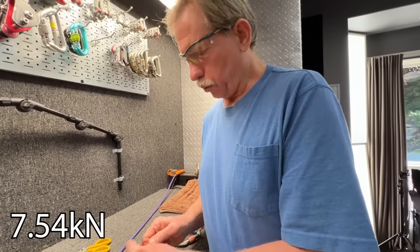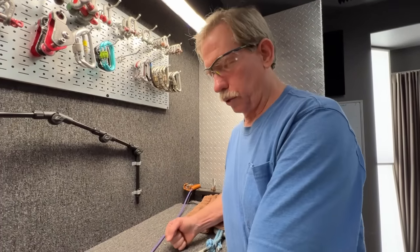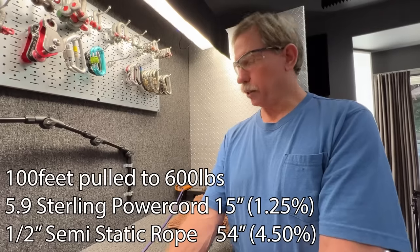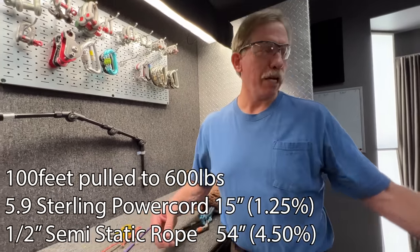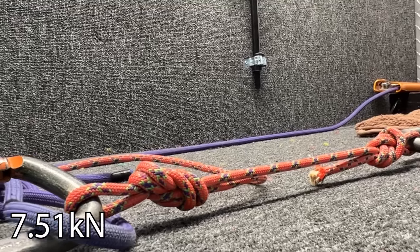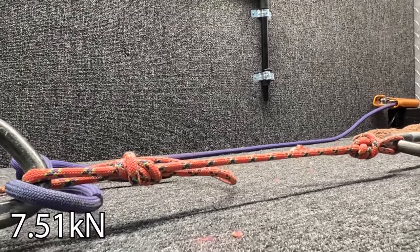I stretched out a hundred feet of power cord — 5.9mm — put it to an anchor, put a little pulley system on it, pre-tensioned at 20 pounds, and at 600 pounds it stretches only 15 inches over a hundred feet. Then we took half-inch rope — at 600 pounds it's 54 inches. So this is dramatically lower stretch.